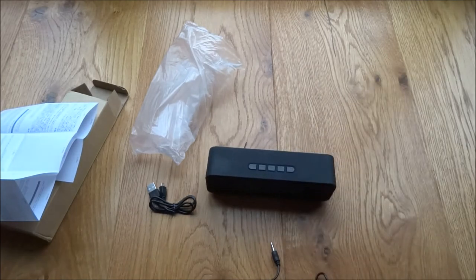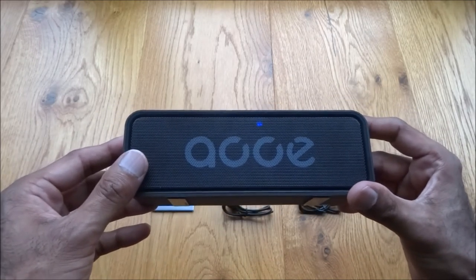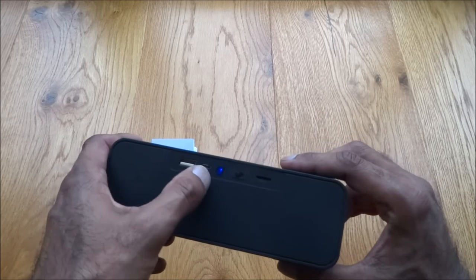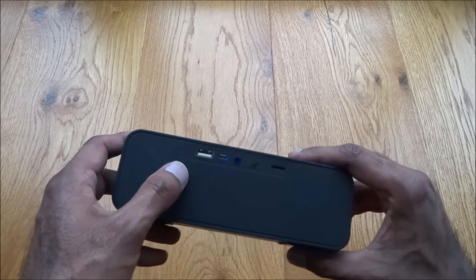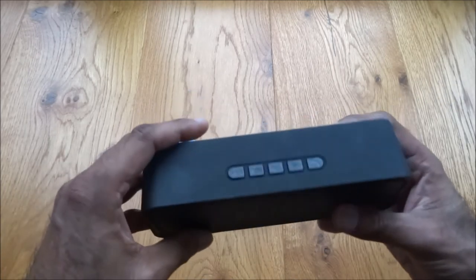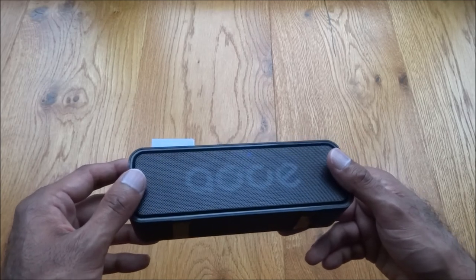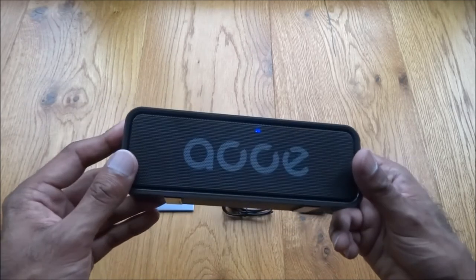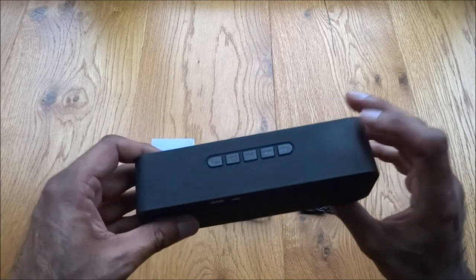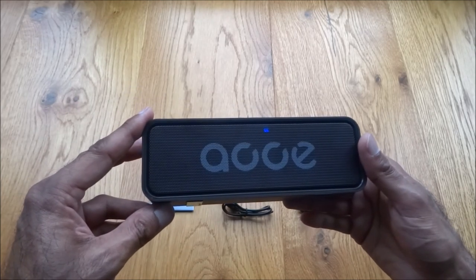I've had a full test of the Bluetooth speaker and I'm very impressed. Functionality-wise there's a lot: Bluetooth connectivity, auxiliary input, USB connection, a mini SD card slot, and FM radio. I've tested taking a call and clarity on both ends is very good. For 15 pounds this is a great bargain — can't go wrong. Hope this has helped anyone thinking of purchasing this speaker. All the details are in the description below — thanks for viewing, don't forget to like and subscribe.